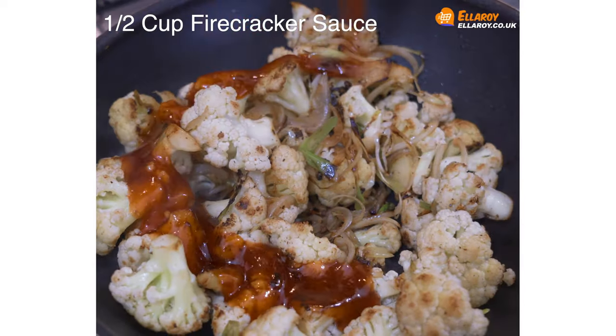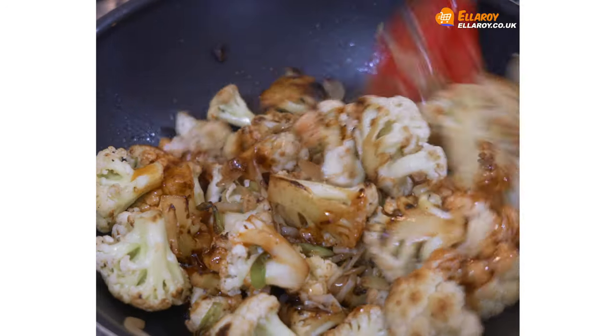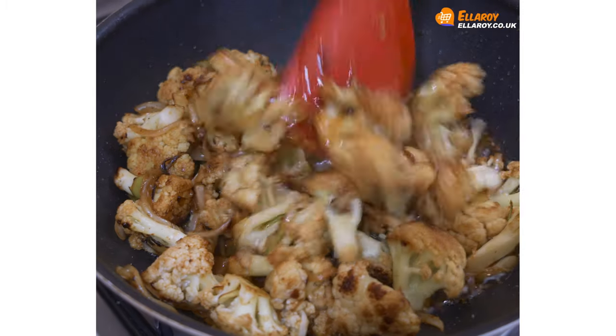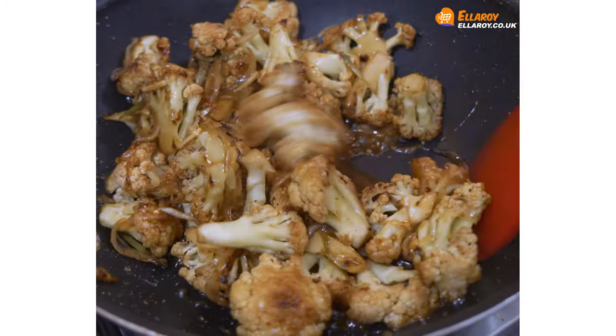Add the firecracker sauce and stir well. Add a few juliens of ginger and fry for 5 minutes till the cauliflower is cooked.